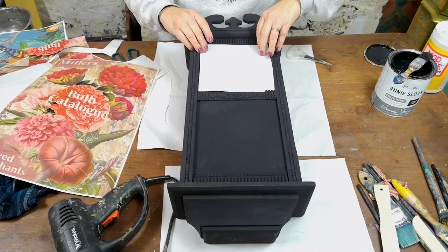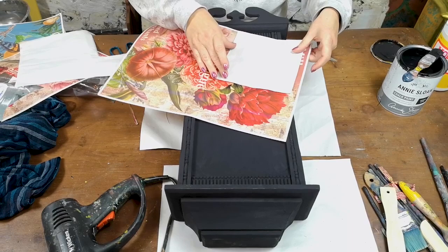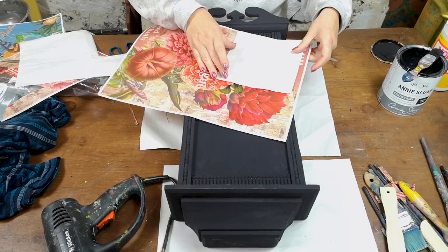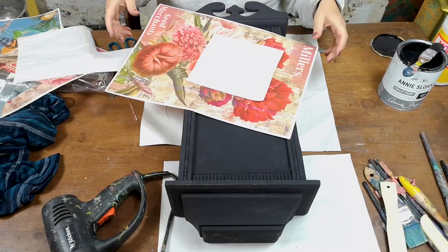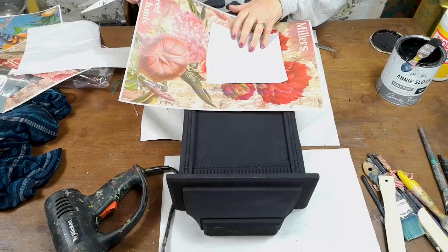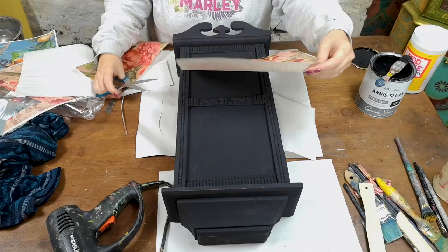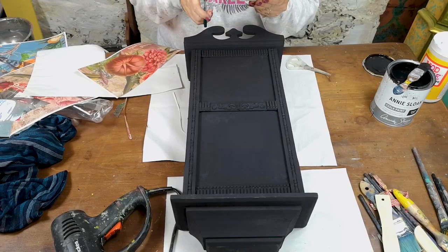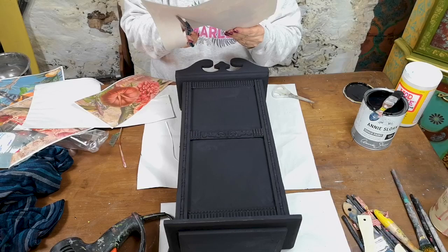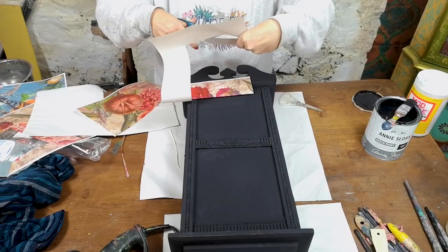I'm keeping it black and I'm going to sand back areas and do dark wax on it to make it look quite ebonized — like it's old. So let's see what our dry fit is like. I think it actually goes this way — yeah, there and thereabouts. Now what part do I want from my paper? I want the word 'bulb' and I quite like 'millers', but I could do 'bulb catalogue' if I do this. It's only decoupage, so it's not the end of the world.